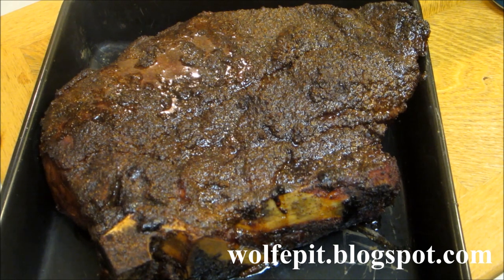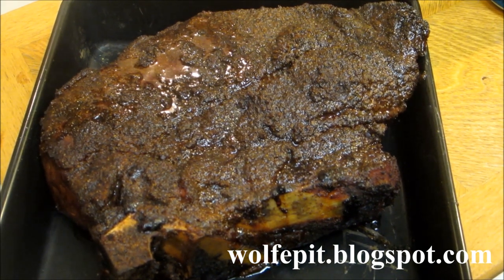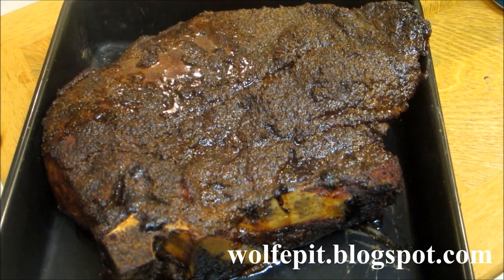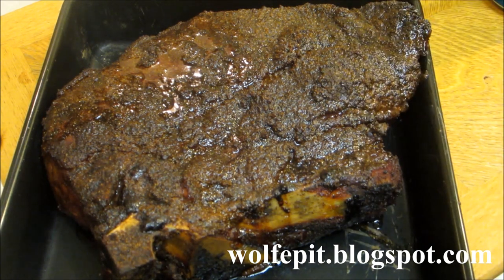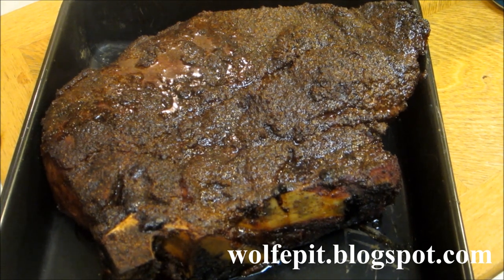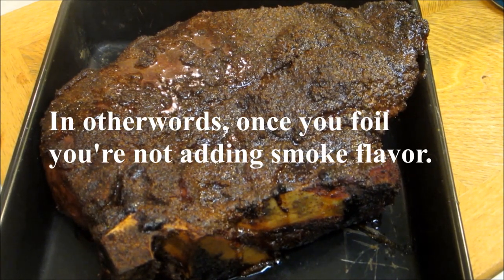Our three-pound roast has been out in the smoke unfoiled for about three hours. Like I said, I wasn't monitoring the temperature or anything, and it's finally got a nice little bark to it — it's not really as hard as I want, but it's fine. It got dark outside and it's getting cold. Once you foil it anyway, it doesn't really matter if it's on the grill or not, because you're just burning fuel once you foil it. So I'm going to finish this in the oven.